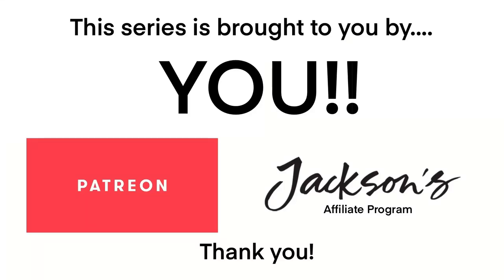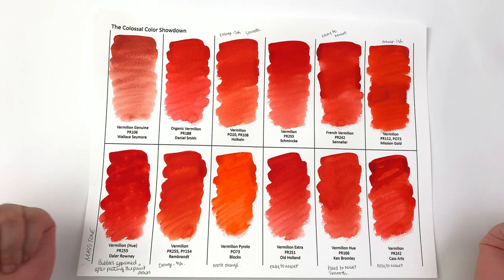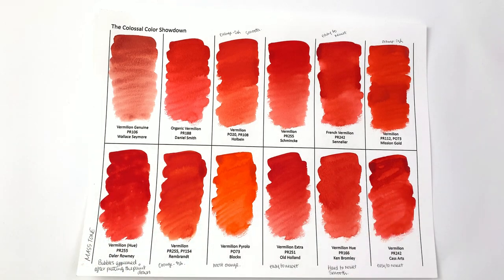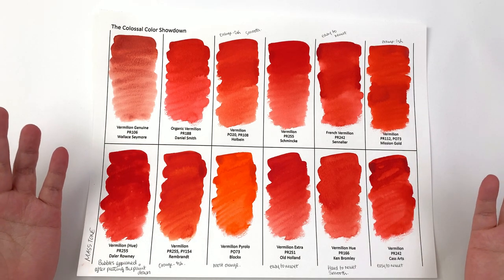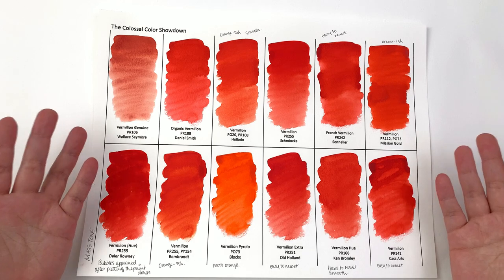This series is brought to you by my patrons and the people who have used the Jackson's affiliate links — thank you so much. Welcome back to the Colossal Color Showdown, in which I compare 12 amazing brands in the same name color. This is Episode 13 and we're going to be taking a look at vermilion.